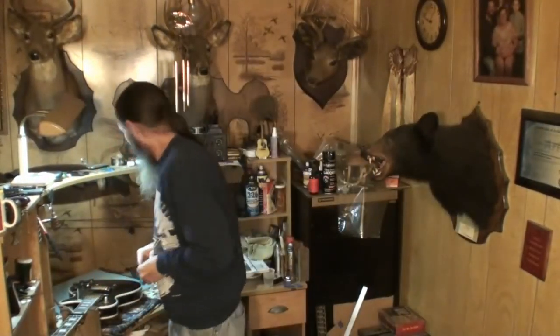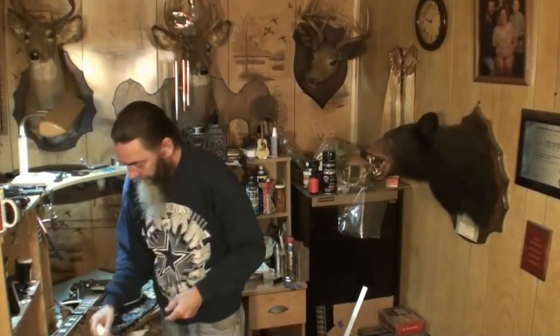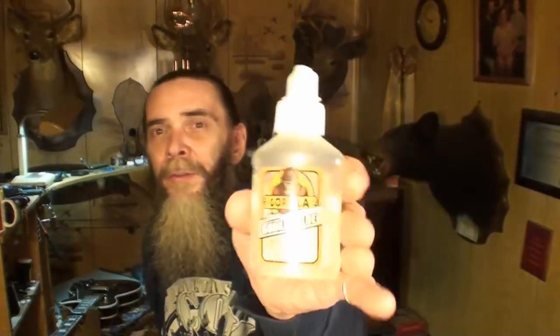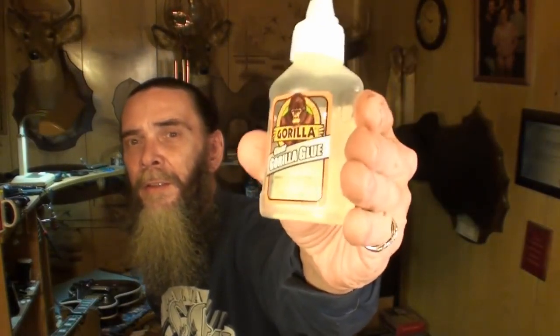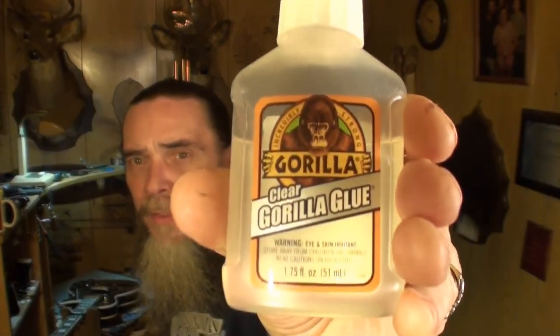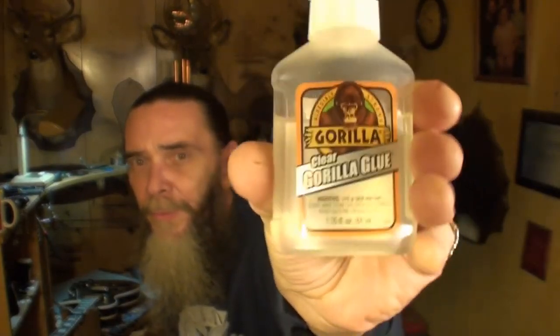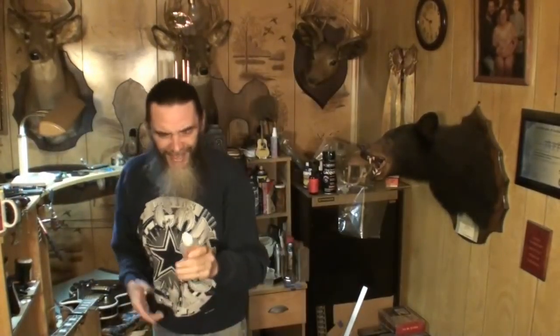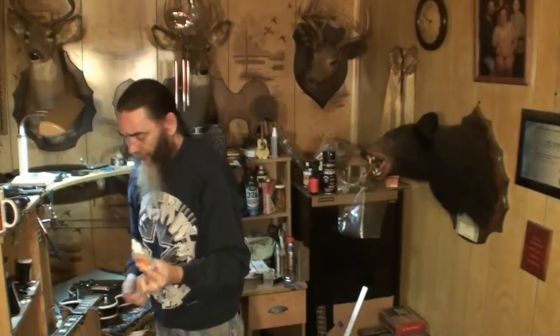I'm getting ready to glue these inserts into this Les Paul. Now, I've got the Gorilla Glue here. Have you guys ever seen Gorilla Glue that looked like that? Have you ever seen that before? Have any of y'all ever used it? It's almost clear. It's got a little bit of a yellowish tint to it — kind of yellow, but not enough to show up on there.